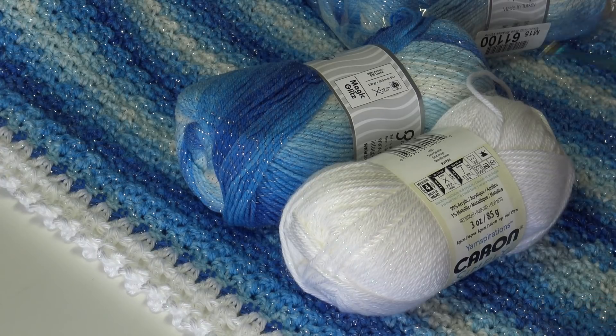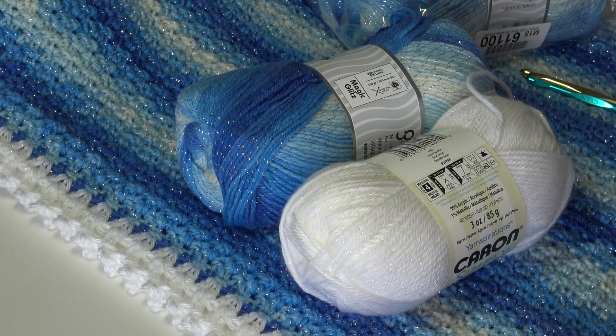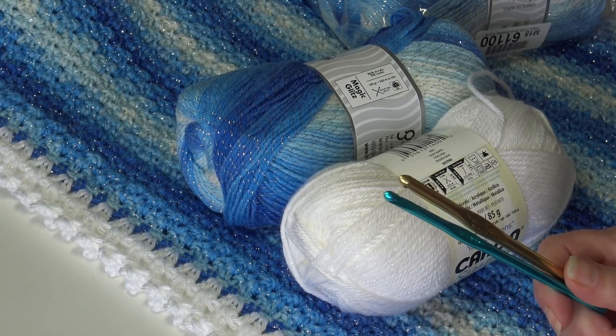Those are the materials you need to make this afghan. If you want to make it a different size — larger or smaller — you're going to use a multiple of two plus three. Chain in multiples of two until you get the width you want, then add three more chains. When working the length, make sure you end on an even number row for the border to come out correctly. So grab your yarn, grab your hooks, and let's get started.